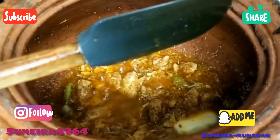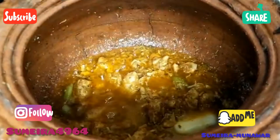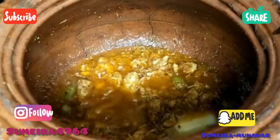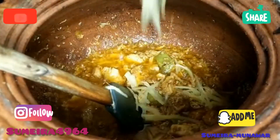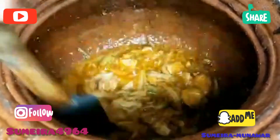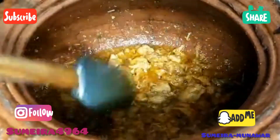When this is well mixed, the raw smell will melt away. If you don't want to add this ingredient, you can skip it, but adding it will enhance the flavor significantly.